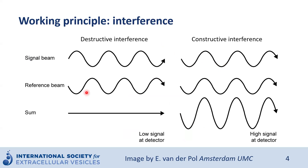Another working principle of SPRS is interference — simply the result of adding the waves of two light beams. For example, here on the left we have a signal beam and a reference beam. When we sum them together out of phase, the signal will be zero or very low — no signal detected. On the other hand, when the same signal beam and reference beam travel in phase, summing them together produces a high signal at the detector. This is called constructive interference.